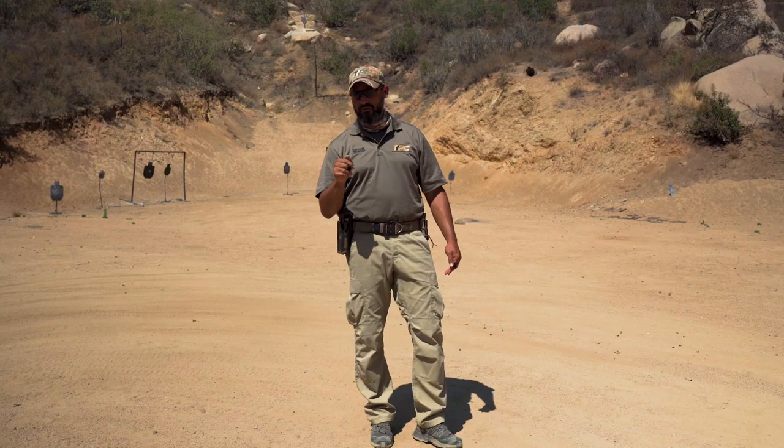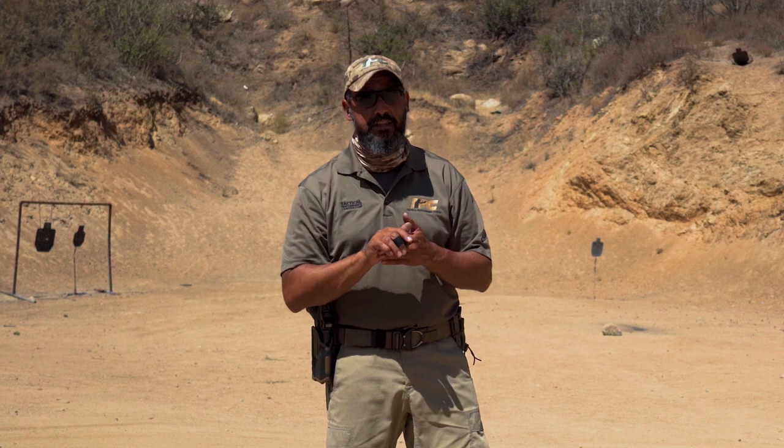San Diego, stay classy! We are here with the Tactical Hive. Don't forget to like and subscribe if you like our content and want to see more TPC tips on this channel.